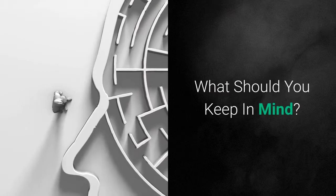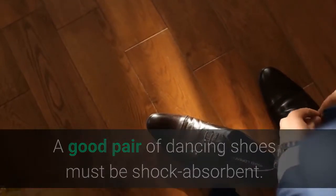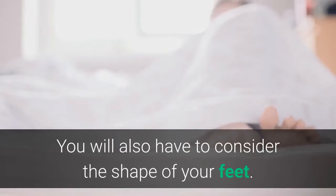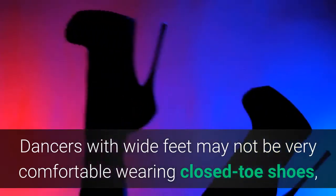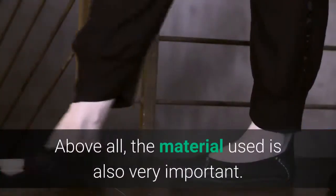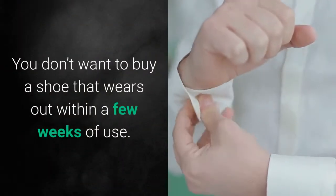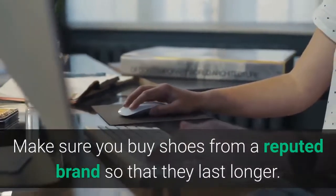What should you keep in mind? A good pair of dancing shoes must be shock-absorbent. They must also provide strong arch support and have firm padding. You will also have to consider the shape of your feet. Dancers with wide feet may not be very comfortable wearing closed-toe shoes, which can hinder their feet movement. Above all, the material used is also very important. You don't want to buy a shoe that wears out within a few weeks of use.